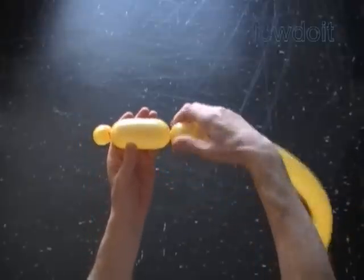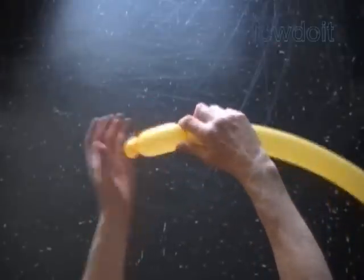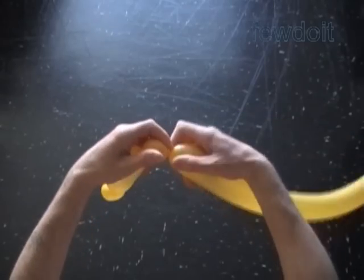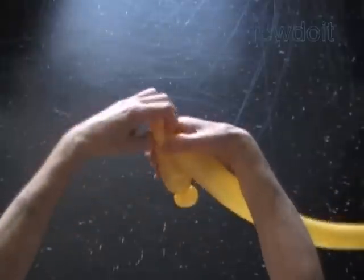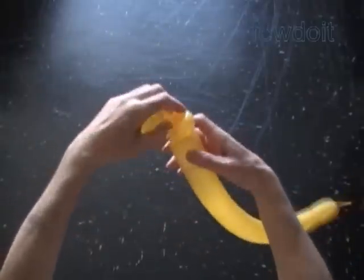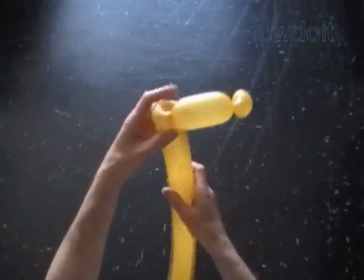Twist the second, about 4-inch bubble. Twist the third soft, about 1-inch bubble. Lock both ends of the third bubble in one lock twist. In this example I work from the top of the letter.